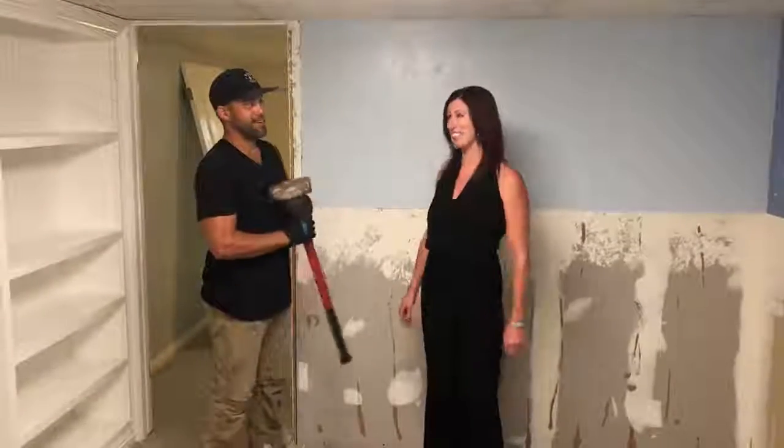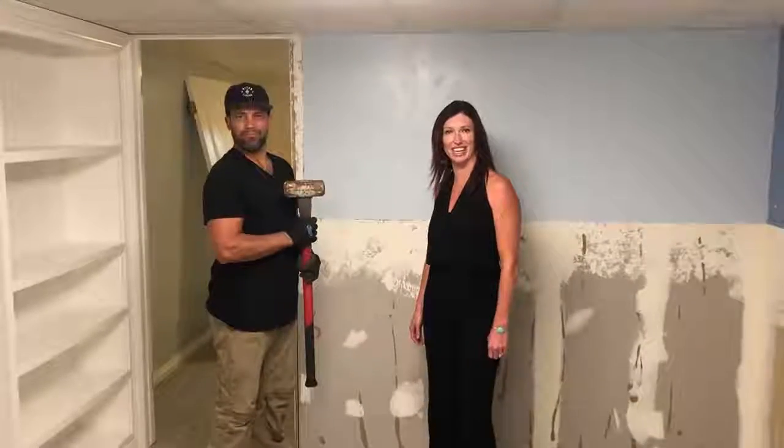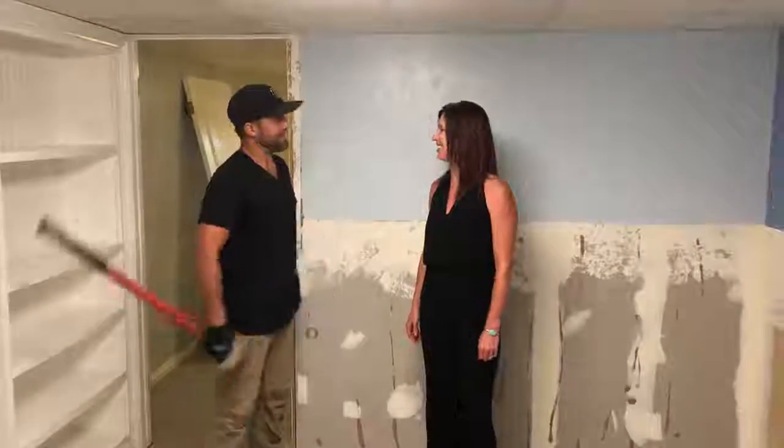Hi all, we're about to start our renovation project. I'm here with Sweetie who's got a big old sledgehammer in his hand and I'm not quite sure what he's going to do with it.